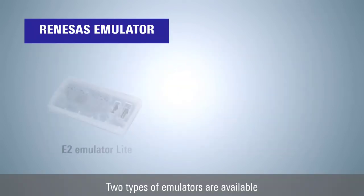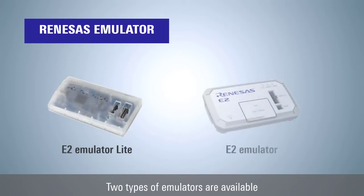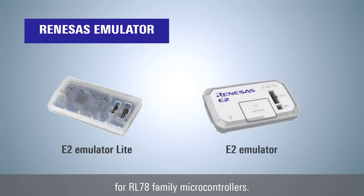Introducing the emulator for developing RL78 family microcontroller circuits. Two types of emulators are available for RL78 family microcontrollers. This video will help you choose the best emulator for your development.